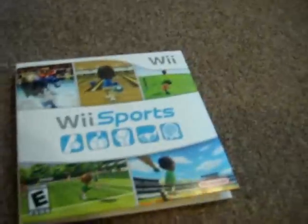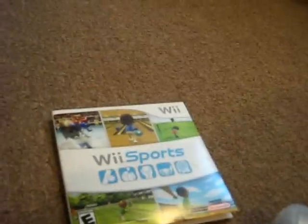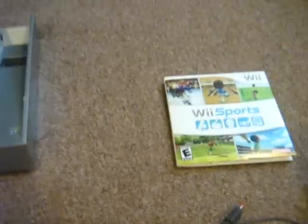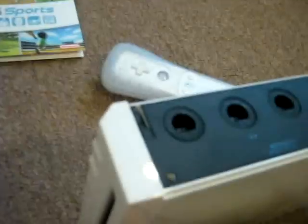It also comes with Wii Sports. Here's the packaging: disc and manual — yeah, who reads a manual anyway. I didn't bother showing you the power supply and AV cable since there's nothing really interesting to talk about with those two. So, this is all the tech specs on the Wii and everything that comes in the box.